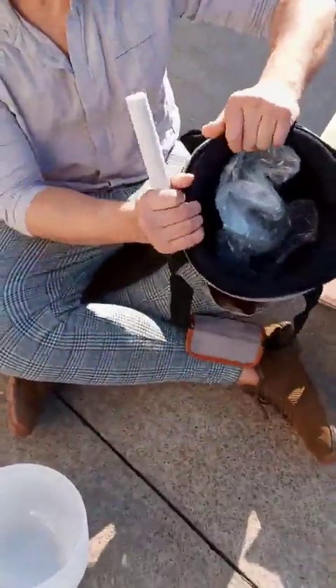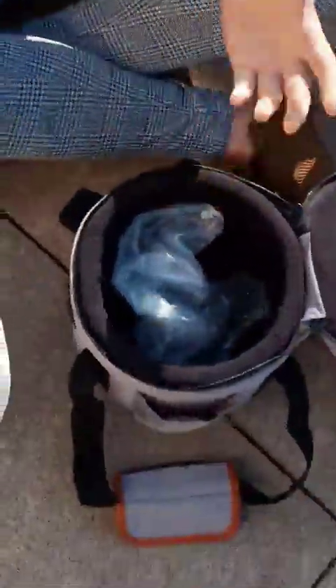There's a side pocket here. There's a lot of padding. This is a great carry case. That's it.